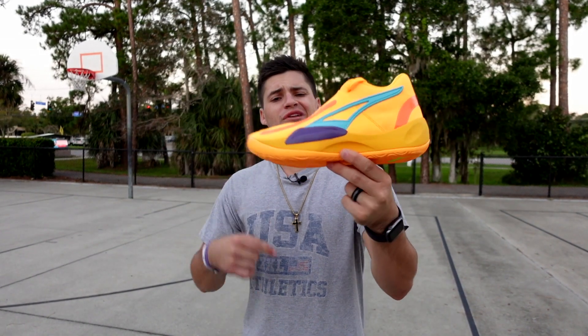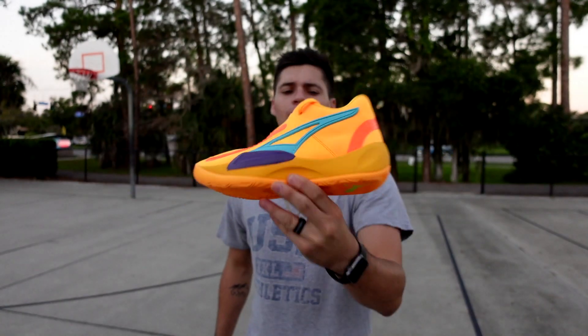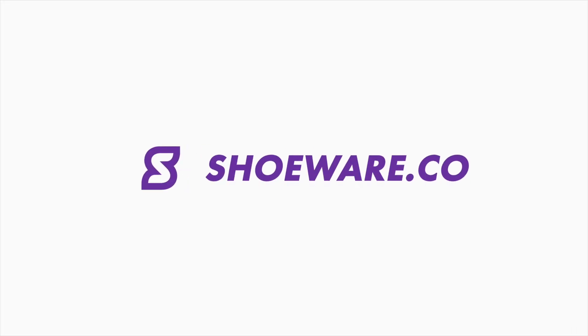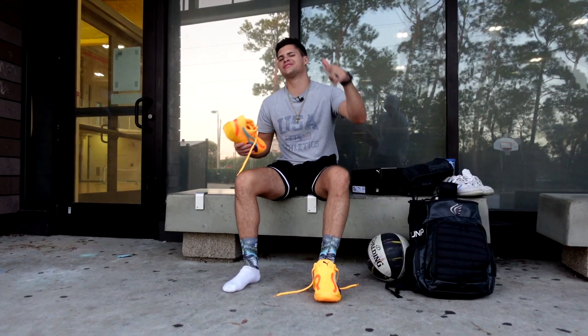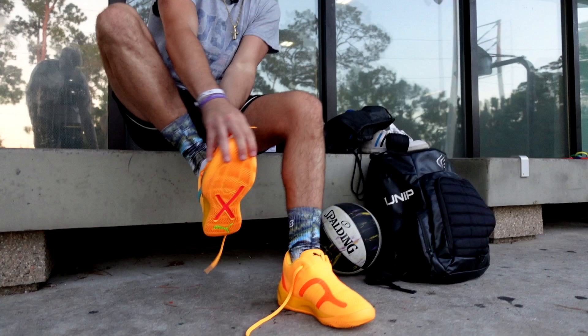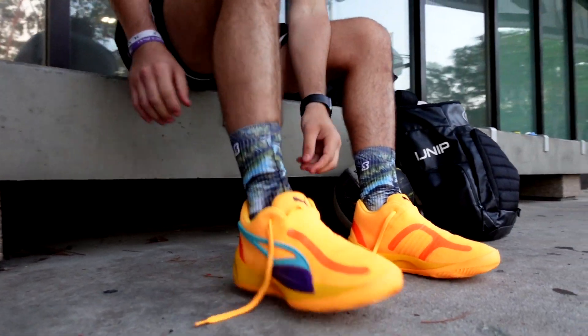Today we got our first impressions on the newly released Puma Rise Nitro. Welcome back to our channel. Today we're checking out the newly released Puma Rise Nitro, one of Puma's newer basketball shoes out there.